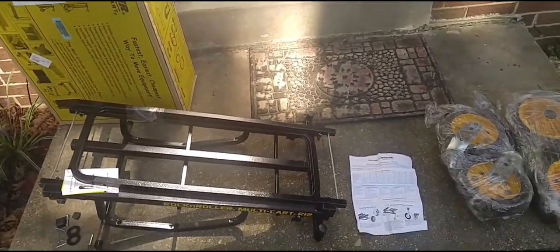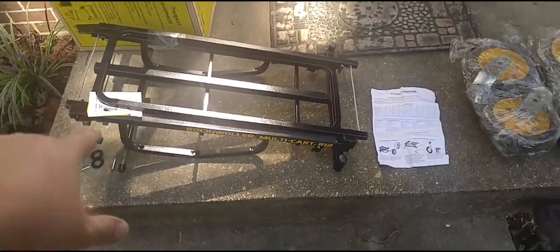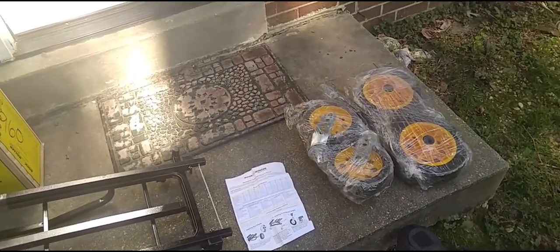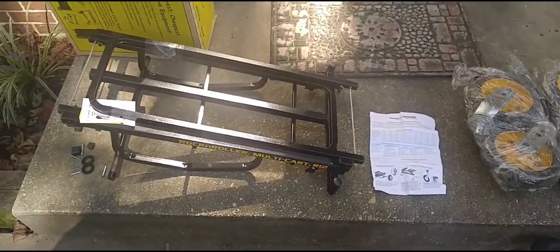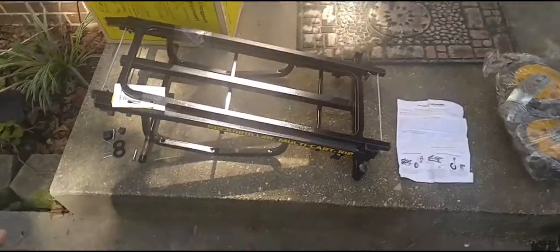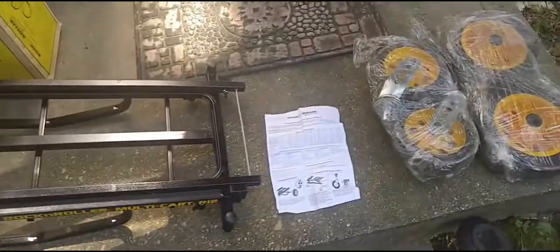I took it out of the box. You have one main frame that came out, and the four wheels — the nicer ones. I believe this model comes rated for 500 pounds of equipment. It seems pretty easy to put together. It looks like we just have to put the four wheels on with the pins and hardware on the ground.